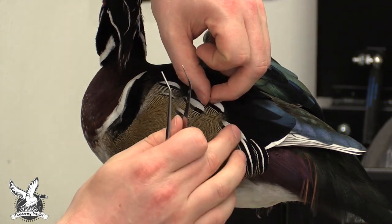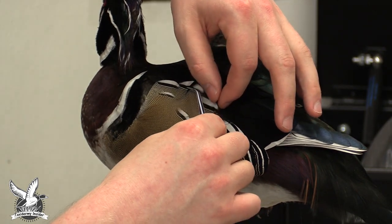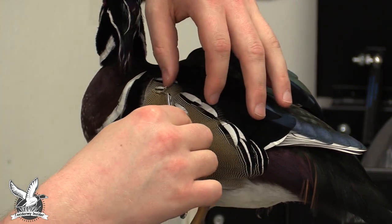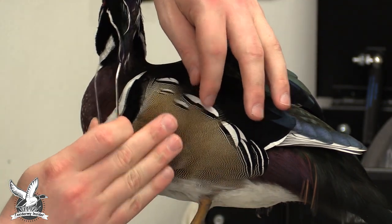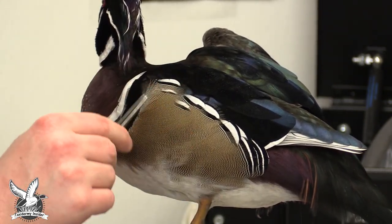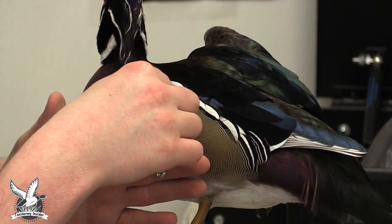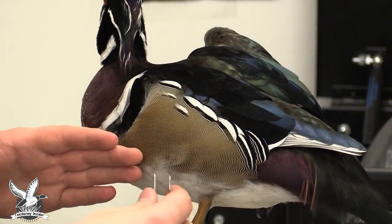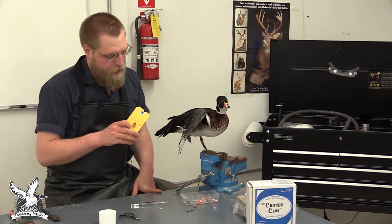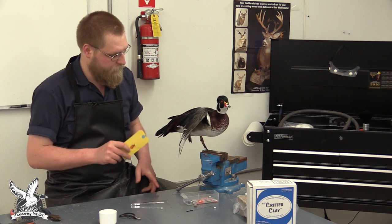Take them one at a time, start to pull them forward, and put them in alignment. These are going to have to be aligned a little bit better later when we come back through for our second grooming after the other wing and tail are set. We have a rough shape in place of how we want that side to look. One important thing to touch on: always keep your migratory bird tag right with your bird during the entire process — it always has to stay with the bird.